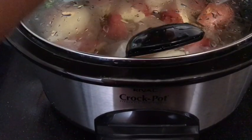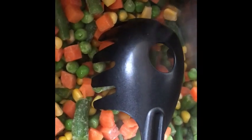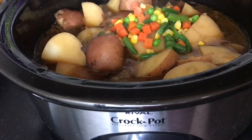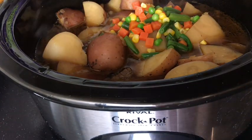So we have our crock pot on four hours and this is what it looks like. Now for my frozen vegetables, I'm cooking them on top of the stove first. The reason why is because frozen vegetables release water as they cook, and I don't want to add more water than I already have in the pot. So I cook them down to get some of that water off before I put them in. Our vegetables are done — we got the water out that we did not want to add.